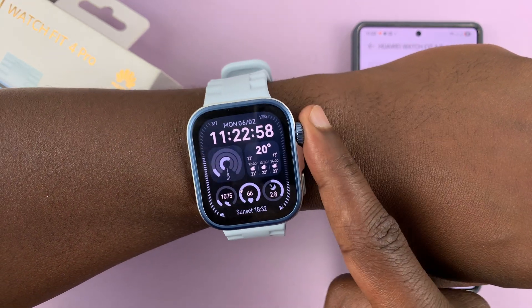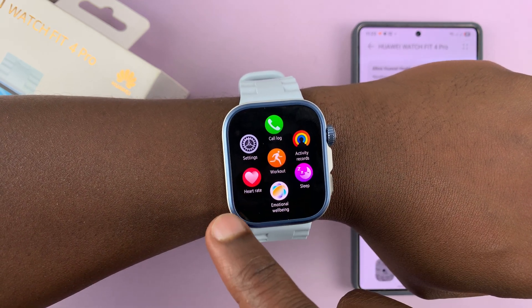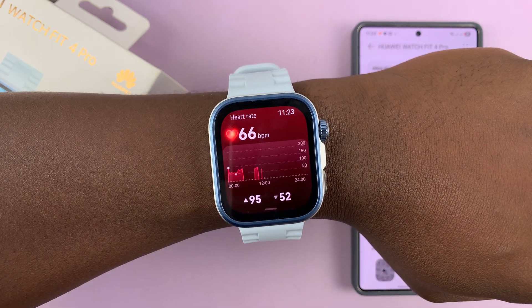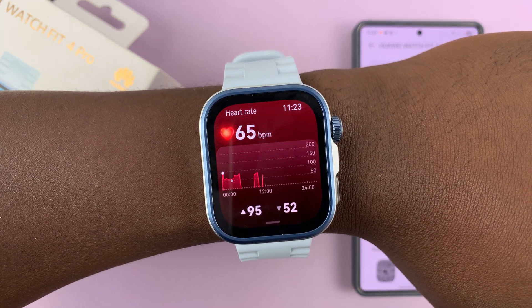Now once you wear it, you want to go and press the crown, and then from the main menu you should see heart rate. Now if you tap on that, you can actually see your previous readings, and right now it's attempting to take a reading of my heart rate.